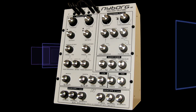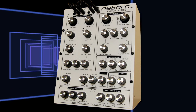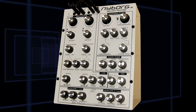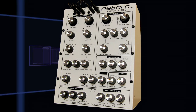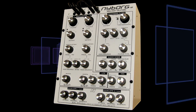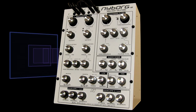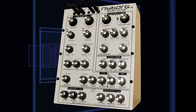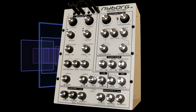We have a 12 decibel per octave multi-mode filter on this thing. Now, some people have this weird sense — I've seen people say multi-mode filters, 12 decibel per octave, they sound thin. And it drives me crazy because actually multi-mode filters have the ability to emphasize bass frequencies, which low-pass filters simply do not. Multi-mode filters can give you a greater bass sound than a low-pass filter.